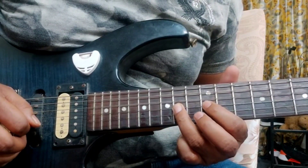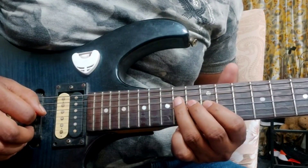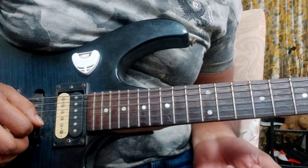Pull off to 12th fret. Then on the 14th fret, 4th string. 3rd section together.